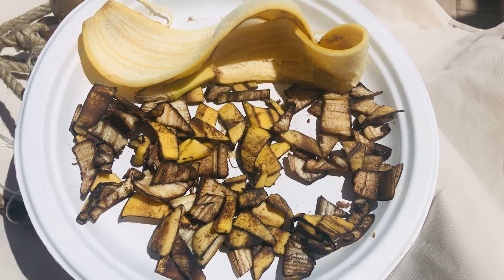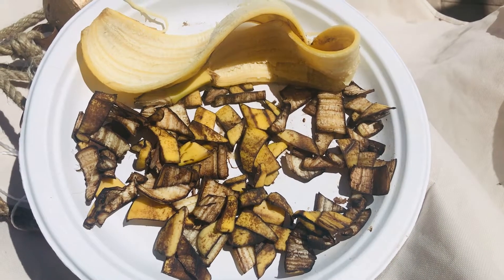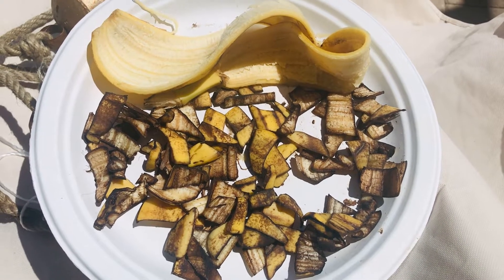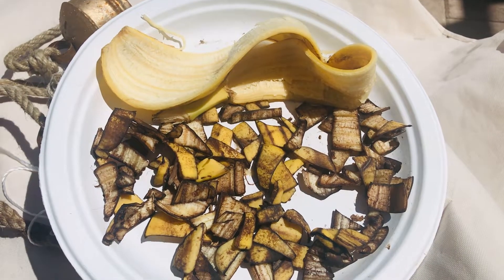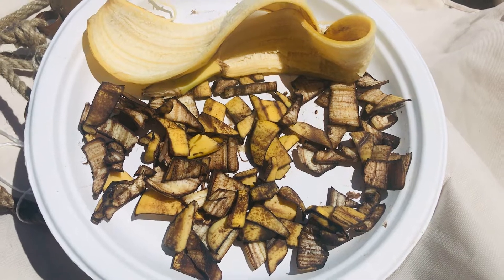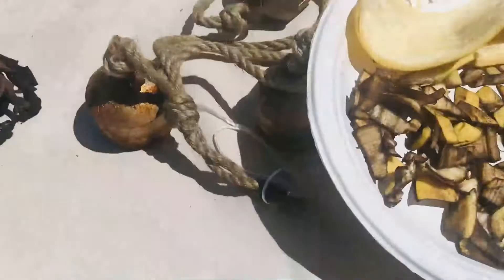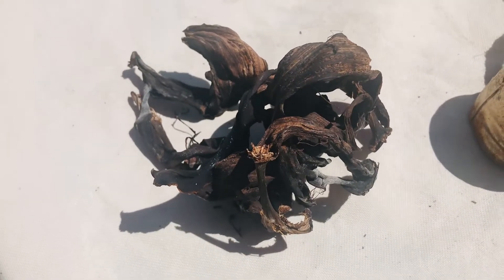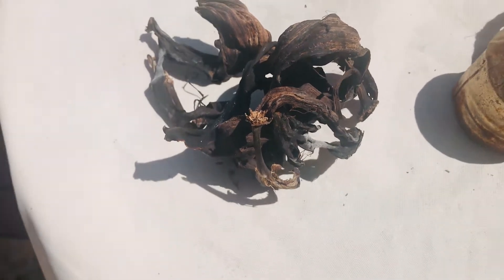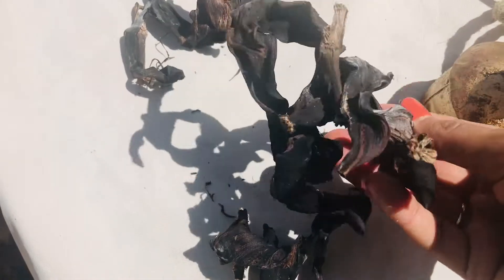The first method is the drying method — drying in sunlight. I collected four banana skins in this container. You can either cut them into small pieces or dry them whole under sunlight for at least two to three days. Depending on how hot the sun is, they turn black. These have been drying for more than four days, and once they turn black and are crispy like this, all the moisture is gone.